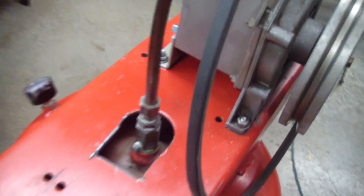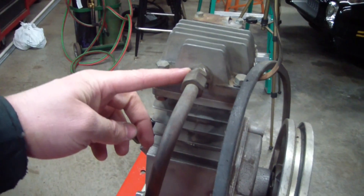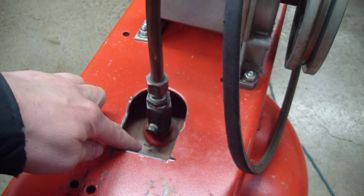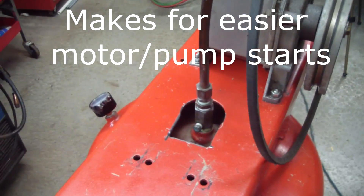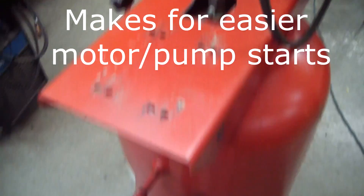The first thing I noticed is this compressor didn't have an unloader. Your compressor moves the air from here through this one-way valve into the tank. After the tank's full it shuts off, and this line is still pressurized. So what an unloader does is it comes off this port and relieves that pressure.